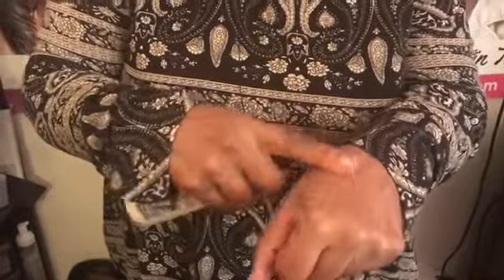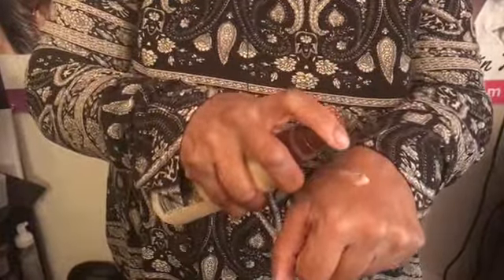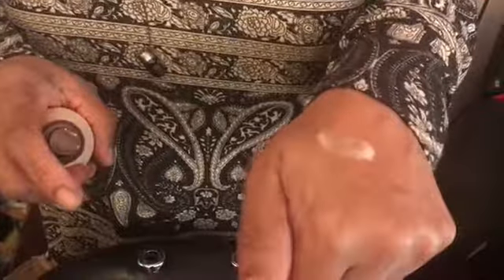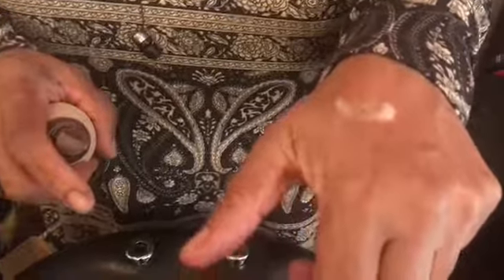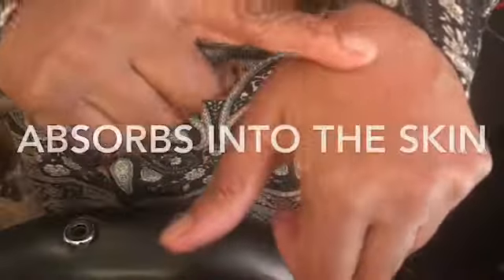Let me show you up close what it does. I'm going to spray this on my hand, and my hand is kind of dry, no lotion. You notice I put a lot of it on my hand, and it's not real drippy like water. And that's one thing I like about it most — it absorbs into the hand. I can use my hand to basically absorb it into my skin.